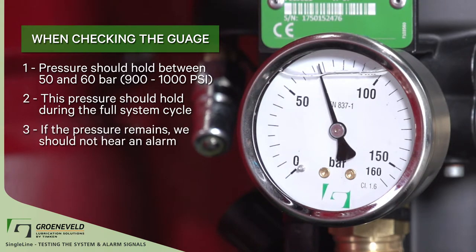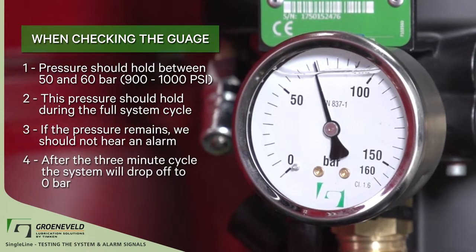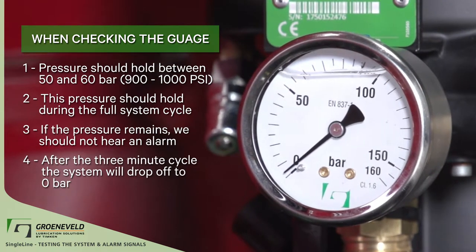If the pressure remains, we should not hear an alarm. After the three-minute cycle, the system will drop off to zero bar.